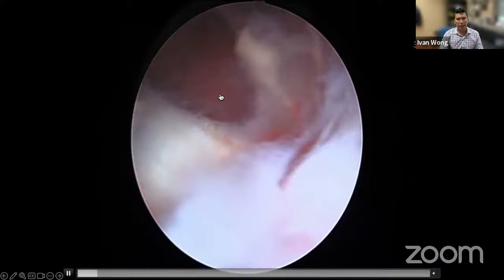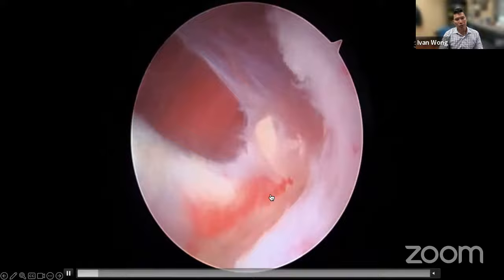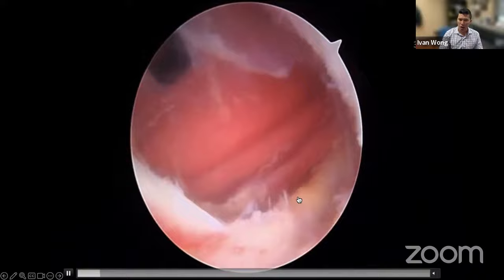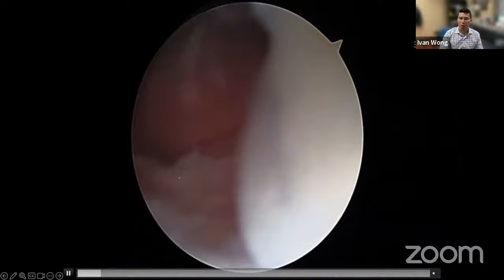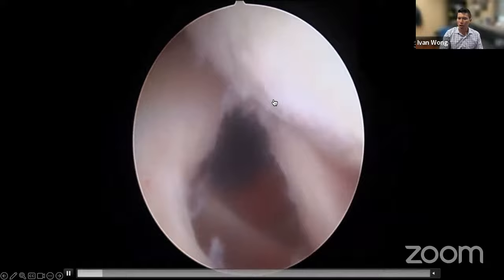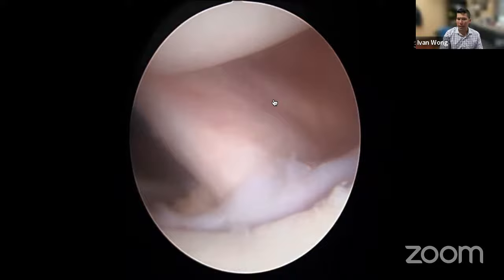Once we see the CA ligament, we continue opening the rotator interval to identify the conjoint tendon. With the head reduced, you can see the conjoint tendon coming up on the lower right side. The key is pulling the head posteriorly to open up the space between the subscap — which is the first tissue right here — and anterior to subscap, which is the conjoint. Pulling the head posteriorly retracts the subscap and reveals the conjoint tendon. That completes the rotator interval opening.